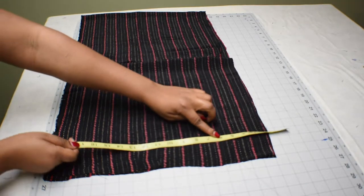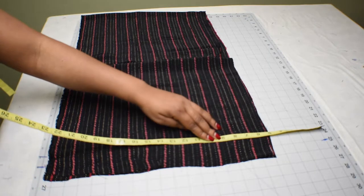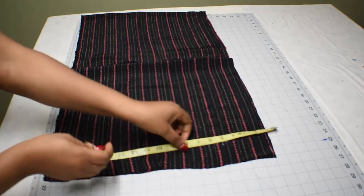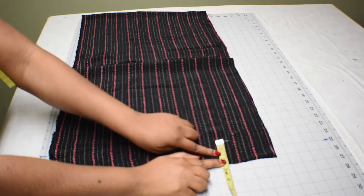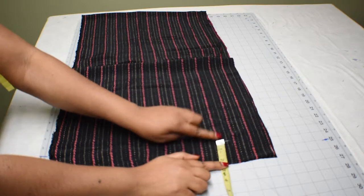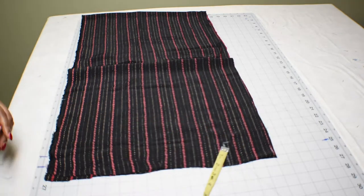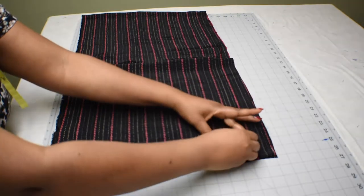Now we'll work on the armhole. Our armhole measurement is nine inches, so I'm going to take five inches out of it, just like I did to the front and back of the crop top. That leaves four inches. Also, from the side seam I'm going to measure the two inches I added earlier to the upper bust measurement, then mark it down and square it up so it's easy to draw the angle of the armhole.